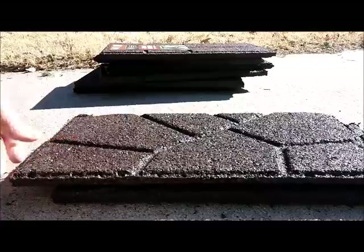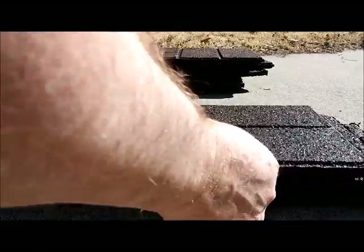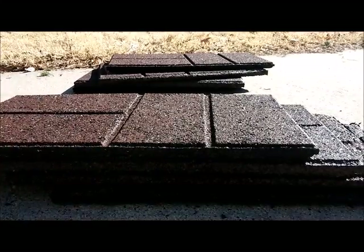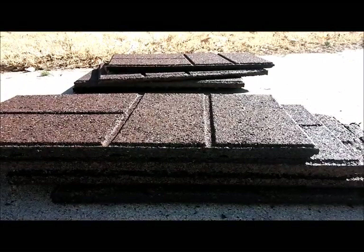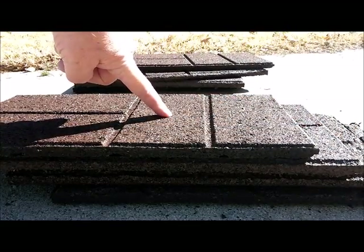Should be able to just set these up as a little ramp. Each one is three-quarters of an inch thick, so we've got about three inches of height there. Should be able to just roll right on up and sit in the center.